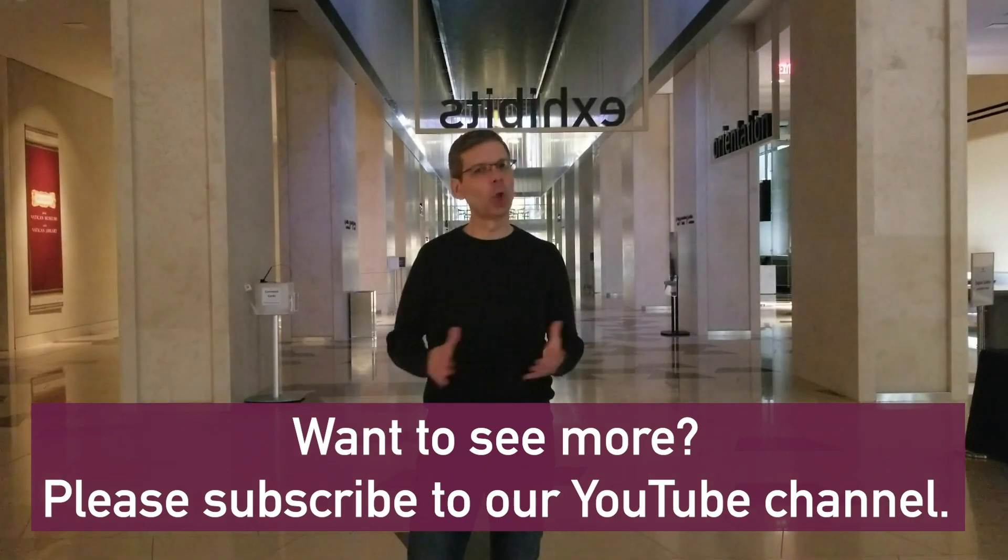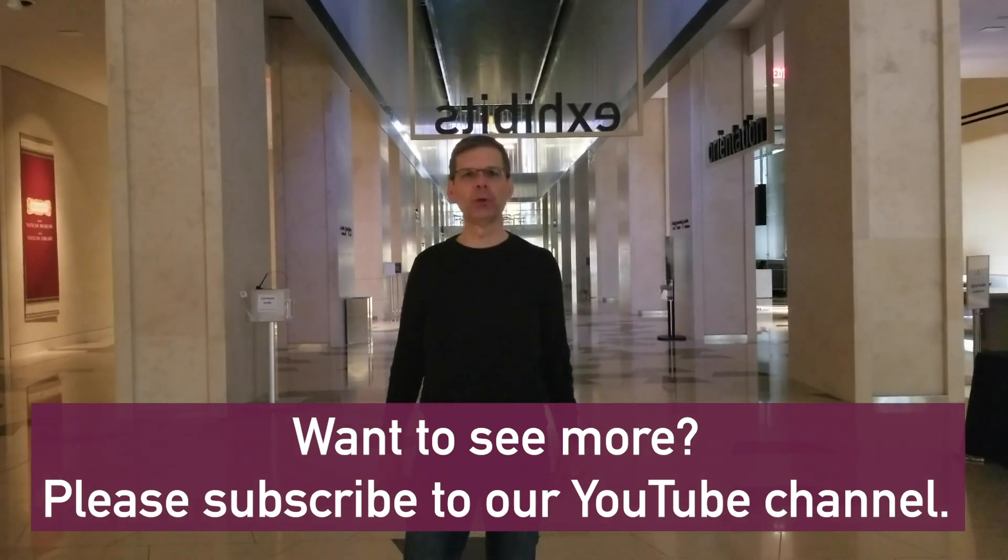If you like what you've been seeing on our Lonely Curator videos, please subscribe to our YouTube channel.